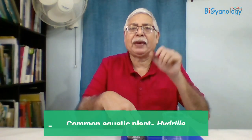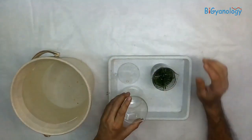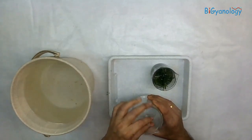Hello and welcome to Bikianology. Today we will do an experiment about photosynthesis. There are two types of experiment. One where we take some hydrilla plant or any aquatic plant. We need a hydrilla plant, which is very common in ponds. If you don't get any other water plant, that will do. We also need a bucket full of water and a beaker with a funnel which fits on it.